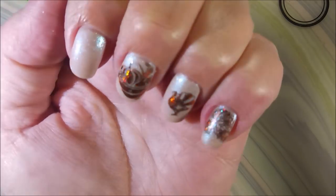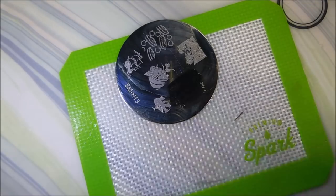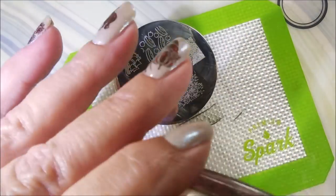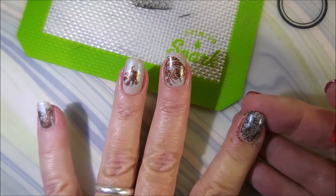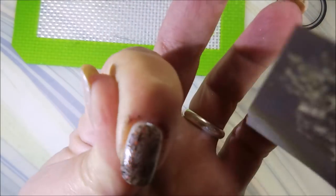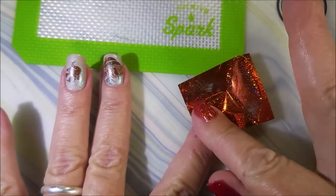So it came up really well — not a lot of mess to clean up there. And then I'm gonna put this full image here on my pointer fingernail. I did my thumb off camera; I'll show it on my swatch photo at the end. And here we go with some foil application, just kind of rubbing it in. It's really cool though, I really like it.